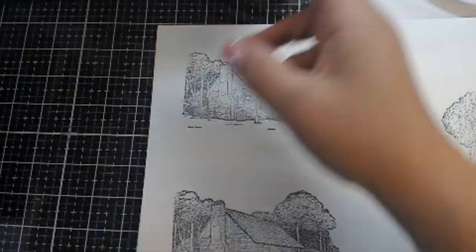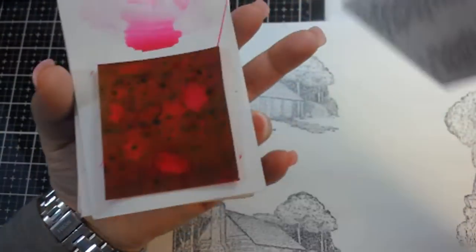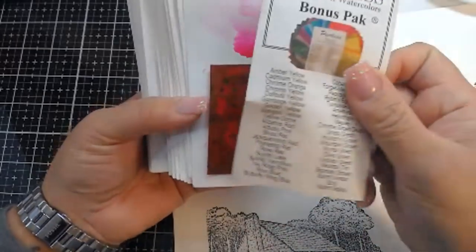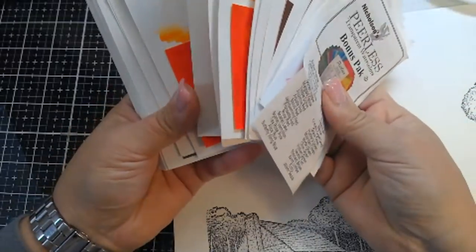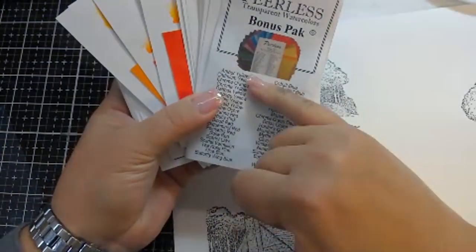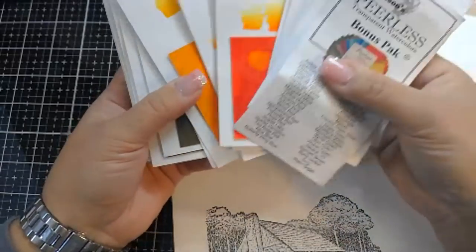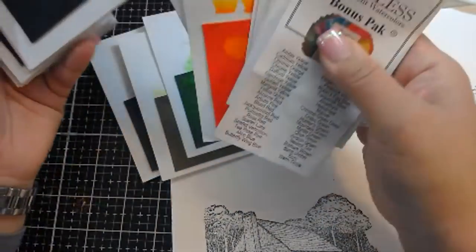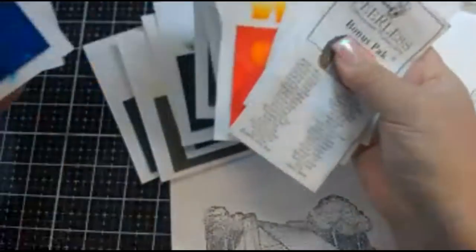Let's start with the Peerless. Peerless watercolors are sold in a pack — very appealing. Here's the pack, it's called a bonus pack. I want to say they were somewhere around $20. The pigment is on these tiny little cards, which makes it cool if you have a tiny bit of space and want to try out watercoloring. I'm just going to pull some greens, browns, grays, and a little bit of blue out of here.